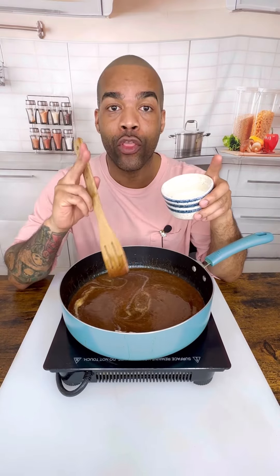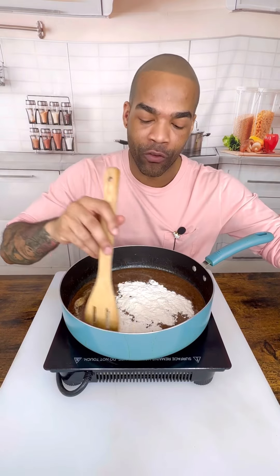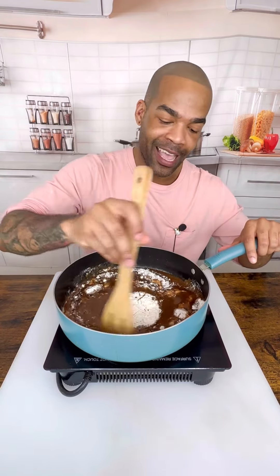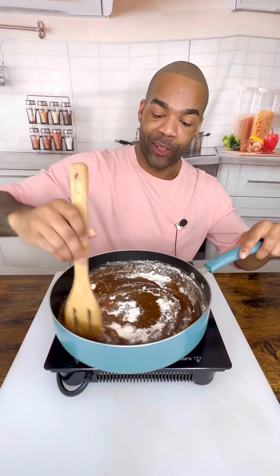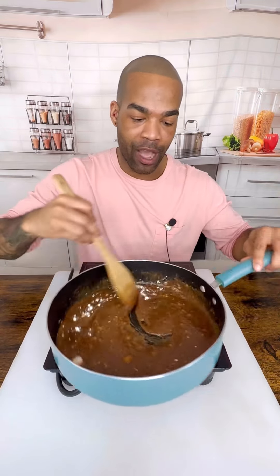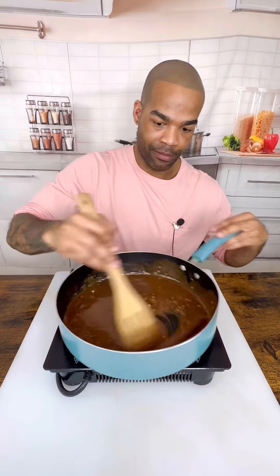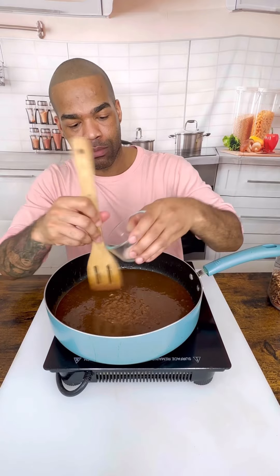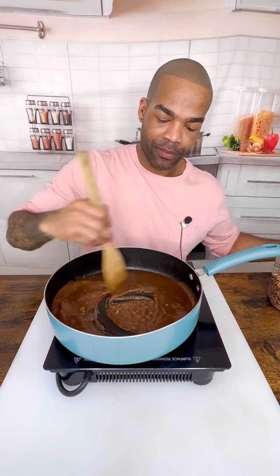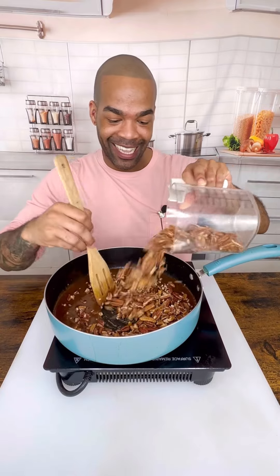Now you're going to add three tablespoons of flour. This is going to thicken it up and give it the perfect consistency. Look at this glow! Make sure you're stirring it really well because you don't want any lumps or clumps in it. This is on medium heat, guys — medium heat. You're going to add a pinch of salt, and then while that's stirring, you're going to add your pecans. This is where it's at.